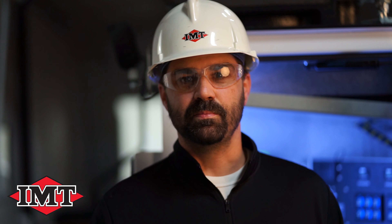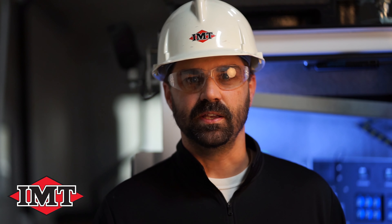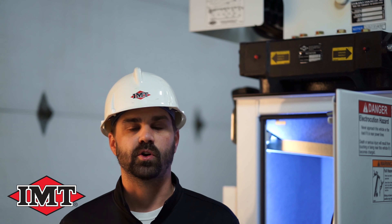My name is Kirk Cabrick, Field Service Representative for IMT. Today I'm going to show you where to locate your body serial number tag and your crane serial number tag.